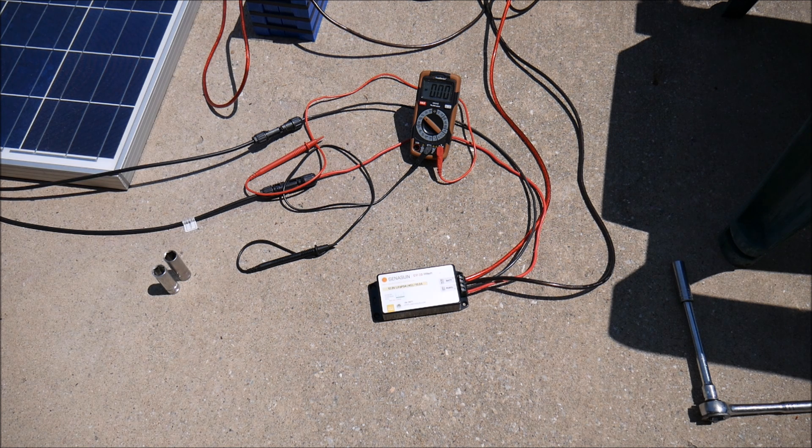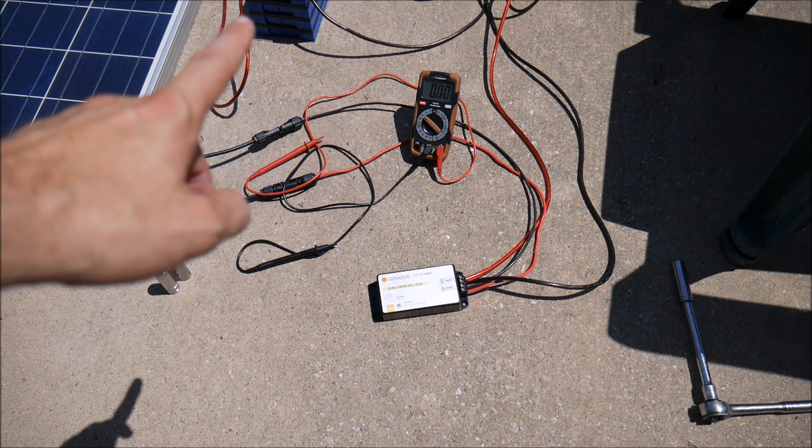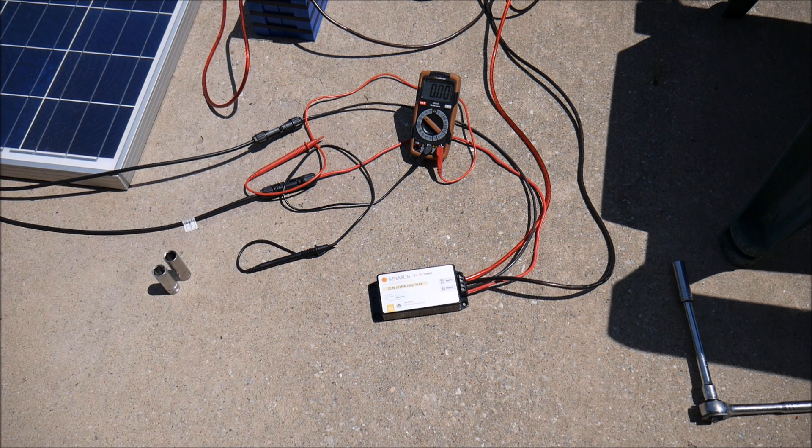I'm going to do a follow-up video with a different product — a pulse width modulation charge controller by a different company. So there's an MPPT offering and also a PWM offering that you can use out of the box with lithium. One thing to mention: I did not have a battery management system or BMS connected to this battery. Genesun and Blue Sky definitely recommend using this charge controller with a BMS, but obviously you don't have to. Lithium iron phosphate is very stable and won't blow up on you, and something small like this — a 12-volt four-cell battery — doesn't need a BMS as much.